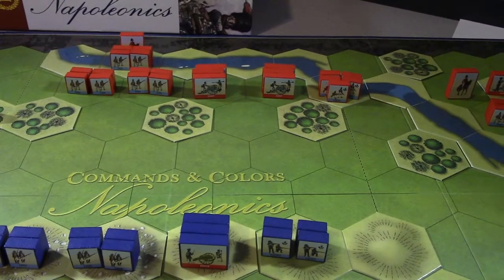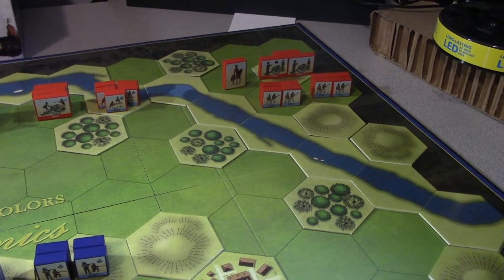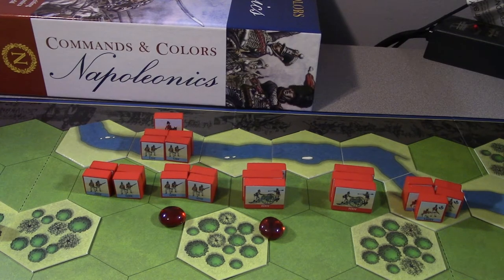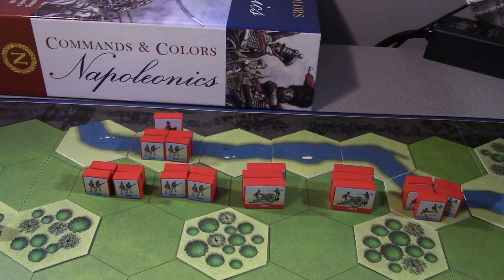For the British activating three units in the center - I'll activate that line, that foot artillery, and this foot. Normally one or two is no big deal but sometimes right in the middle of something I get distracted and have to look something up, then I forget which one I activated. So I use these little markers for those moments. Most of these order cards are for moving one or two troops.